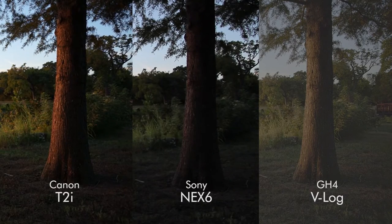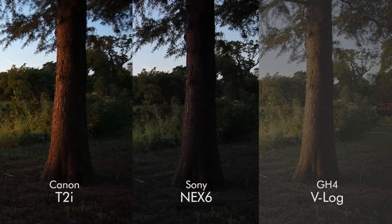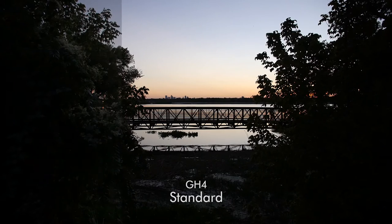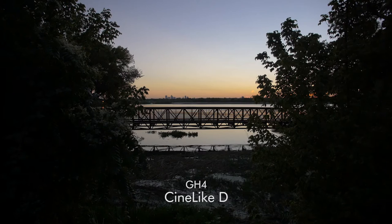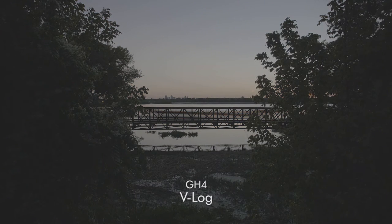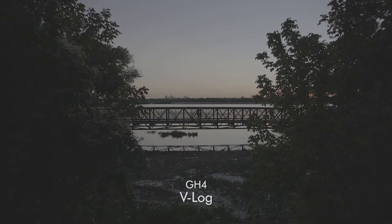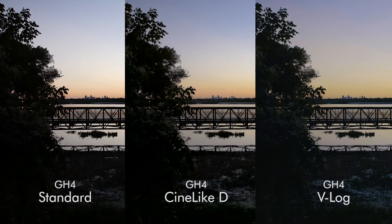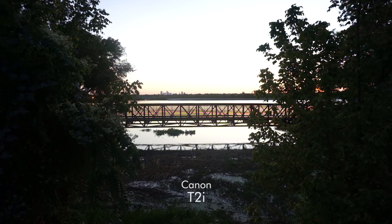We're actually getting a quite nice image, dynamic range-wise, out of the GH4. It kind of reminds me of just a heavily grainy version of Canon's C-Log. Now for every single shot, the ISO is set at a constant of 400, so we shouldn't be seeing any of this grain. It's kind of worrying that we're getting any of this, but it doesn't seem to be showing up in Cinelike D or Standard — only in V-Log, so maybe that's something I need to look into. As far as color correcting goes, it seems like it's a very flat image you can pull a lot out of, as long as we don't have a lot of that grain.